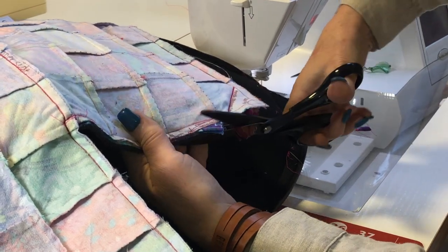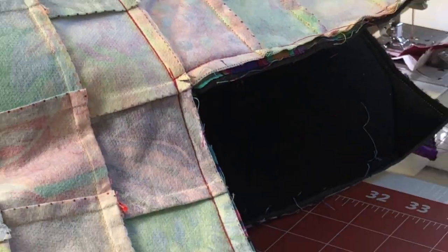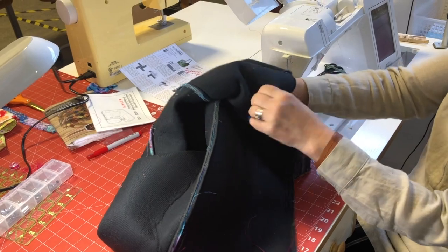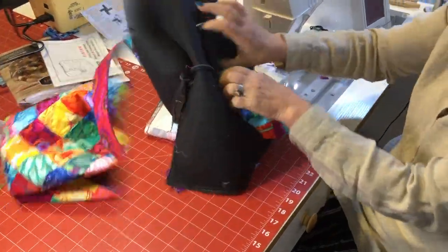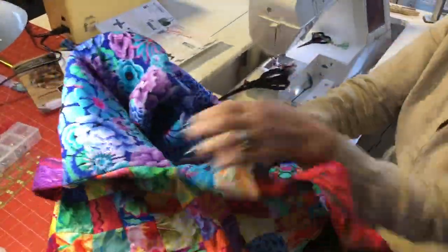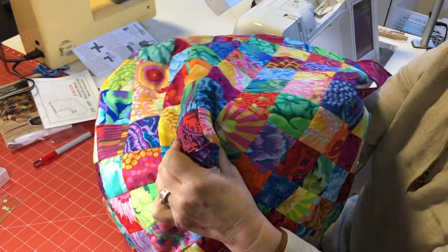If there's any excess lining, just trim that off. You're also going to want to clip at the little valleys — that's going to make it easier to turn; just clip to the stitching. Now you're going to turn it through that opening you left, right side out. You might need a little bit of muscle here — it's a big bag — but it's going to be beautiful. Now stuff the lining back into the bag, and definitely poke out each of the four bottom corners nicely. It's going to really make your bag look great.